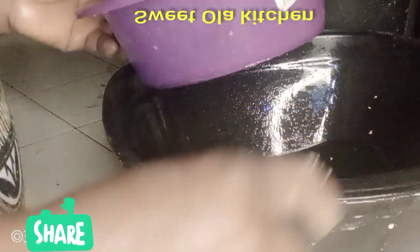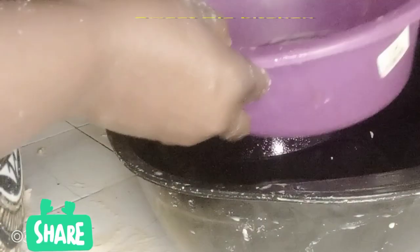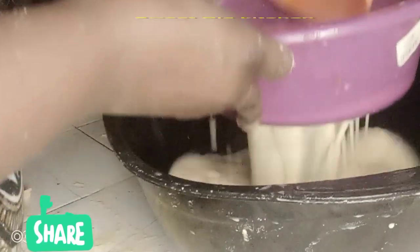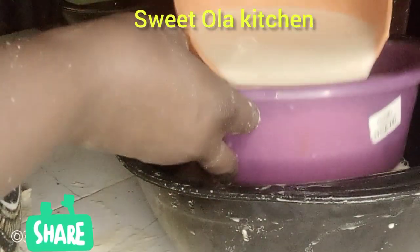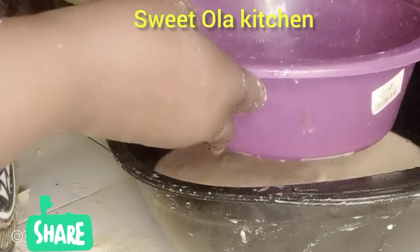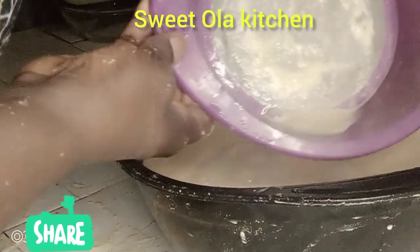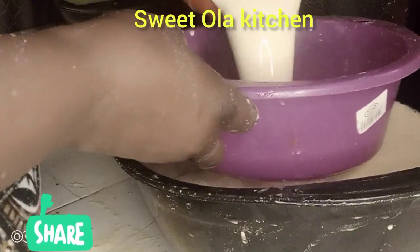Now I'm going to strain for the second time, because we are looking for a very smooth pap. This second time I'm not using cheesecloth — I'm using this strainer. There's just a little amount of shaft left now. After this round I'm going to leave it to settle down till the next day. If you do it in the morning you can leave it till evening or night.